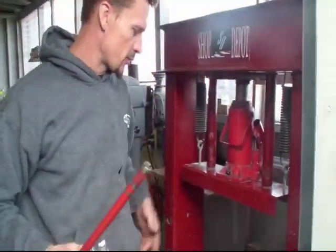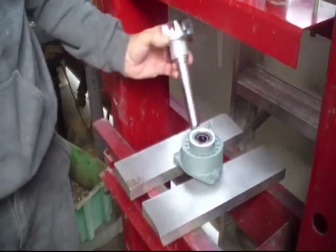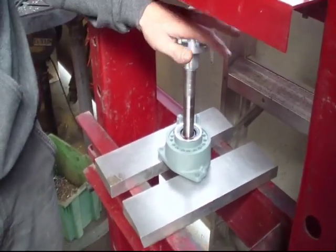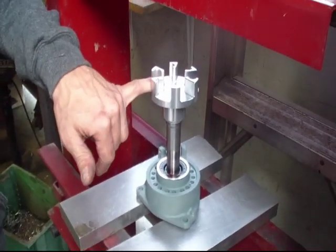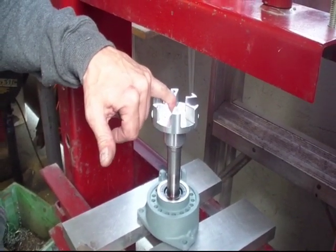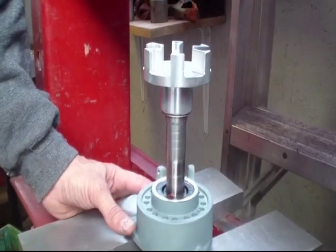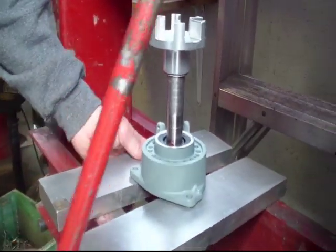We're over here at the press and we're going to actually get the shaft pressed in. The reason I like to put the coupler on beforehand is because that way I have something to press against. If you press the shaft on top of the threads, you run the risk of damaging the threads. Just personal preference.